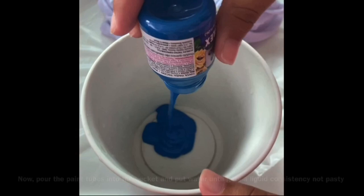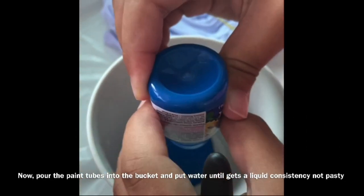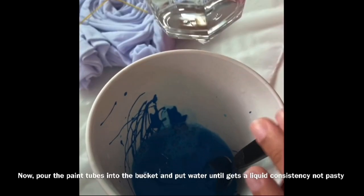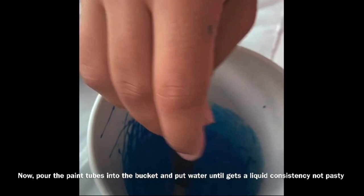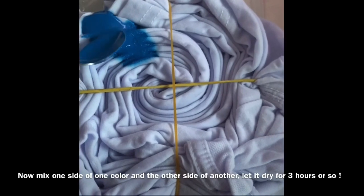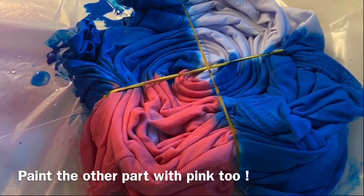Now pour the paint into the bucket and add water until you get a liquid — not pasty — consistency. Do both colors. Now apply one color to one side and the other color to the other side, and let it dry for 3 hours or so.